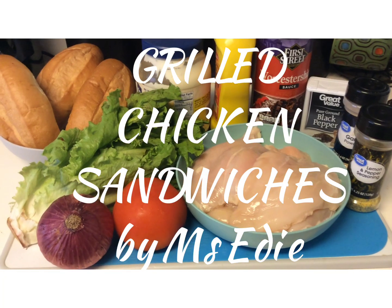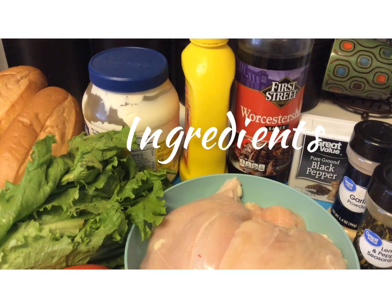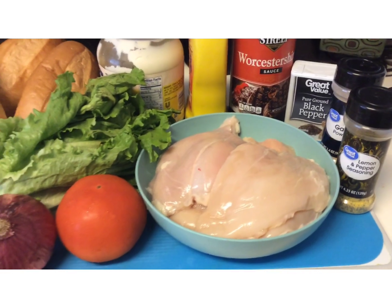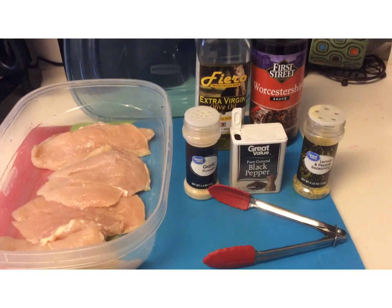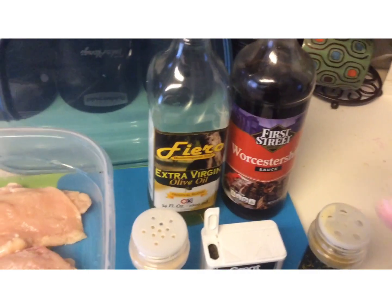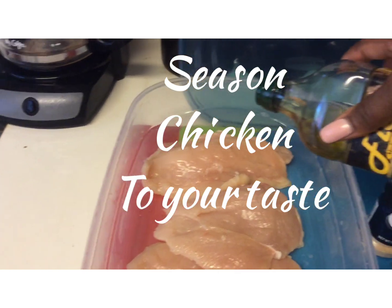Grilled chicken sandwiches — great for parties or for a quick dinner. Ingredients you will need: boneless skinless chicken breast, seasoning, Worcestershire sauce, lettuce, tomatoes, pickles, onions, buns, and your condiments.